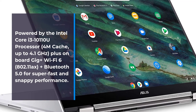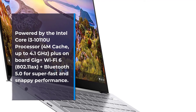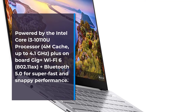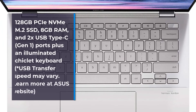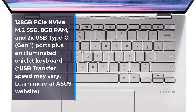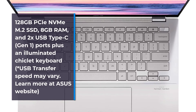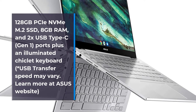Onboard Wi-Fi 6 802.11ax plus Bluetooth 5.0 for super fast and snappy performance, 128 gigabytes M.2 SSD, 8 gigabytes RAM, and 2x USB Type-C Gen 1 ports, plus an illuminated chiclet keyboard.